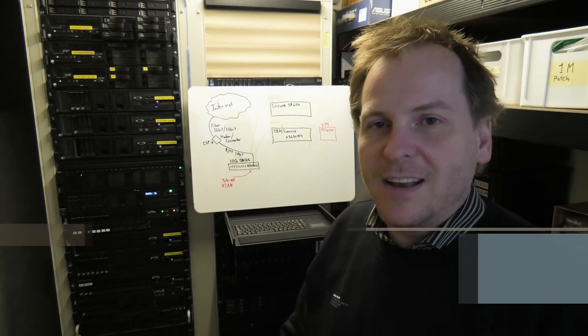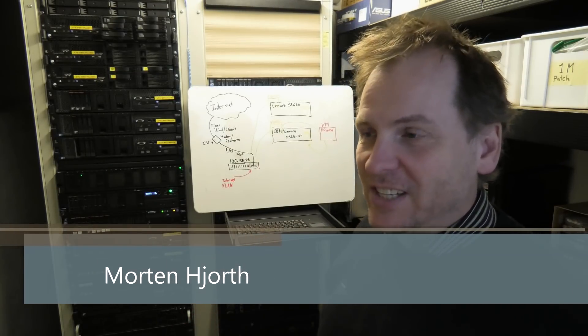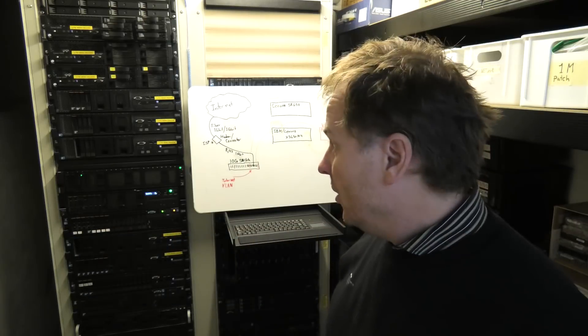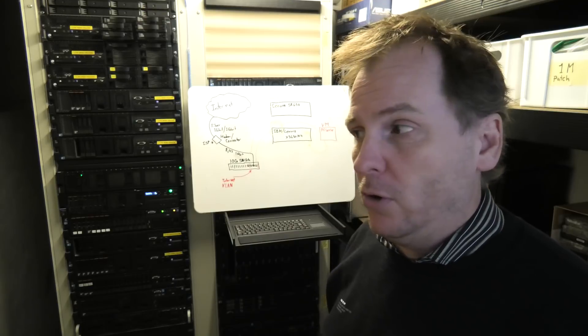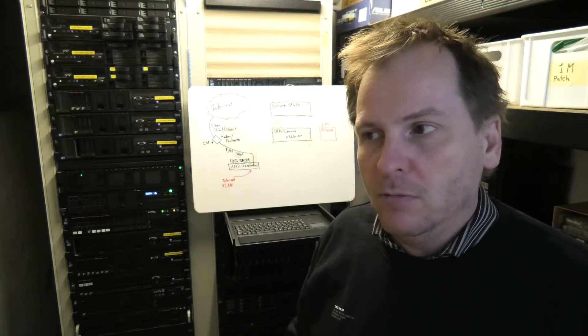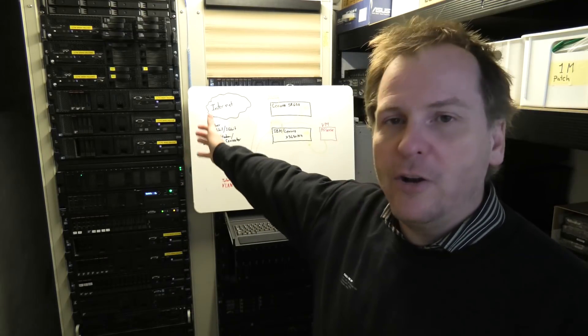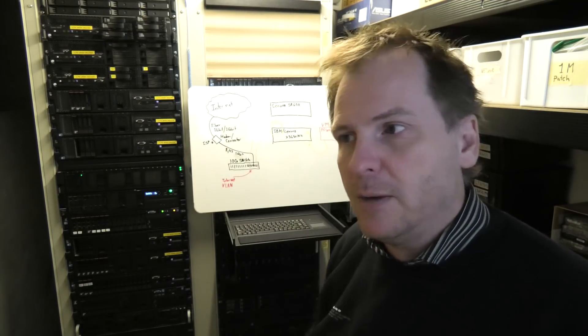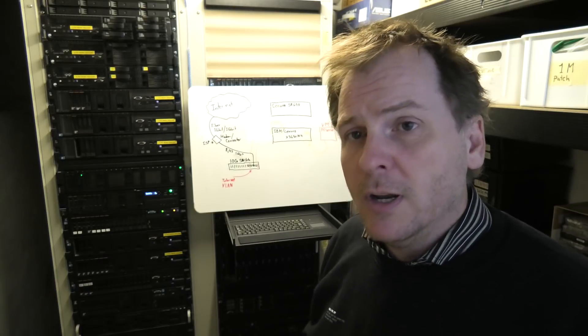Hi and welcome to my playhouse. Today I'm hopefully doing the last video on my migration from the awesome IBM/Lenovo x3650 Model 4, which has been my everyday server for three or four years at least, over to the new Lenovo SR650 which I purchased over one and a half years ago and haven't really put into production — so it's about bloody time.